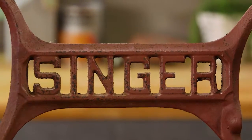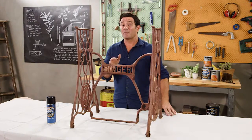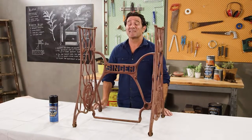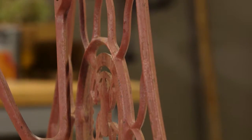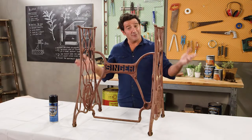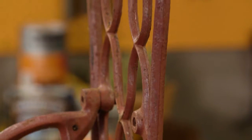For most of you guys at home, you already know what this is — it's the base off an old Singer sewing machine. This one has been kicking around at my place for about five years. In that time my wife has asked me countless times if I can just do it up, give it a coat of paint and put a top on it. She's pretty much forgotten about it, which is all the better for me because I'm actually going to give this a little bit of a makeover — it'll be a nice surprise.